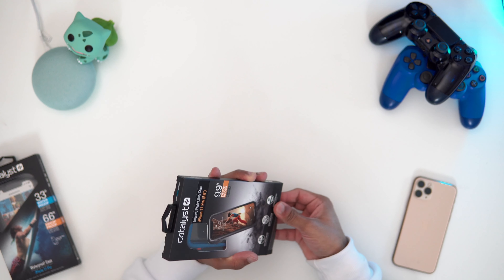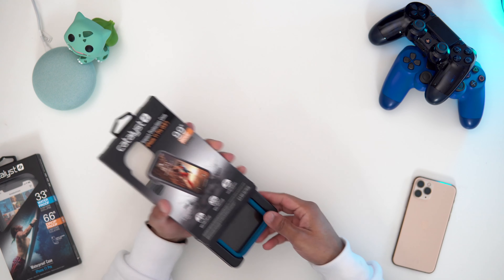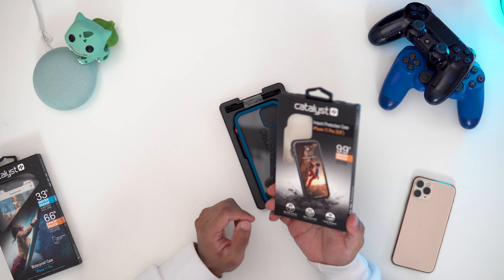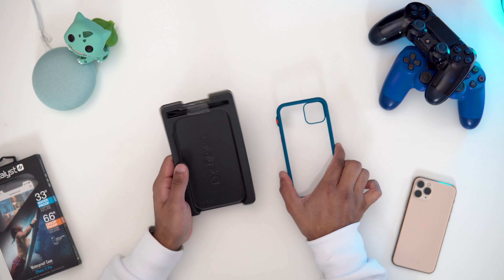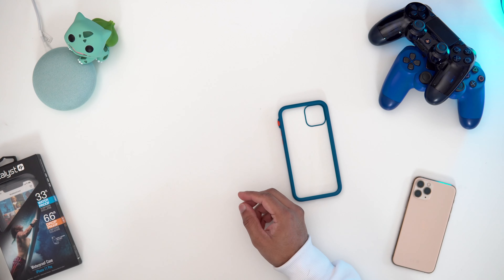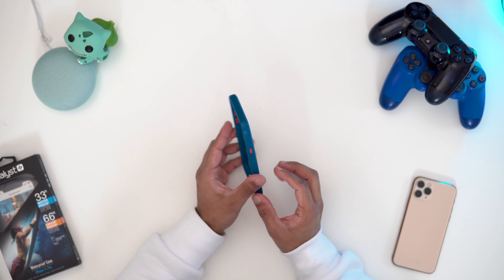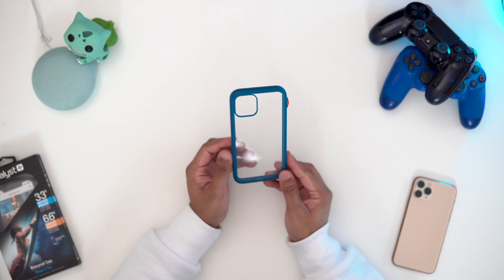This case retails for $50. It may seem a bit expensive, but this case is going to protect your phone really, really well. So keep that in mind — they are on the steep side, but they are worth it. Inside we've got the case itself in this blue color, and a lanyard is included. This is the case itself. As you can see, it looks nice. I'm very impressed.